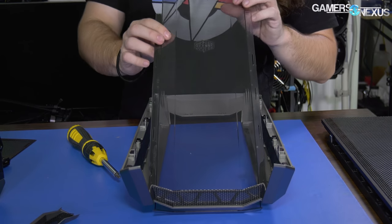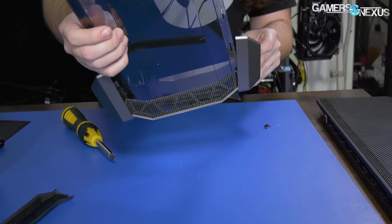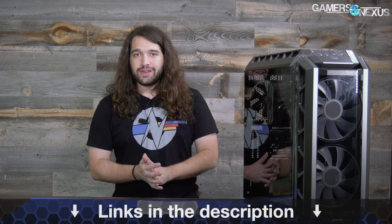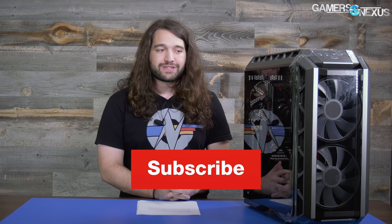Hopefully that gives you a useful radiator placement guide. We do have another content piece on this case either out or coming out soon, with the goal of fixing the case further. Thank you for watching. You can support us at patreon.com/gamernexus or pick up a shirt at store.gamernexus.net. Subscribe so you don't miss the next parts of this case series.